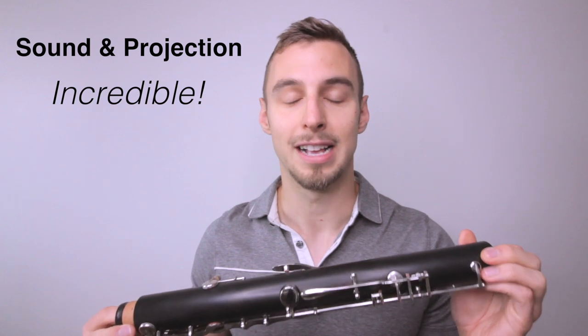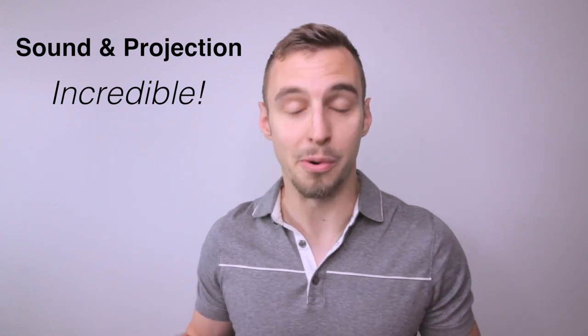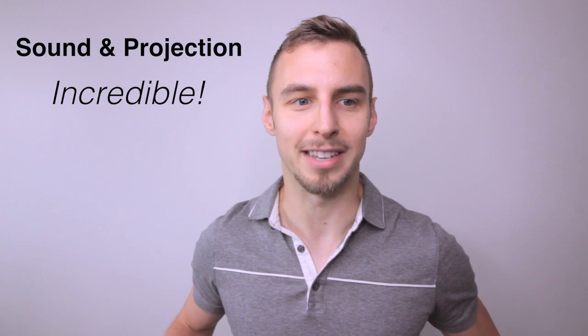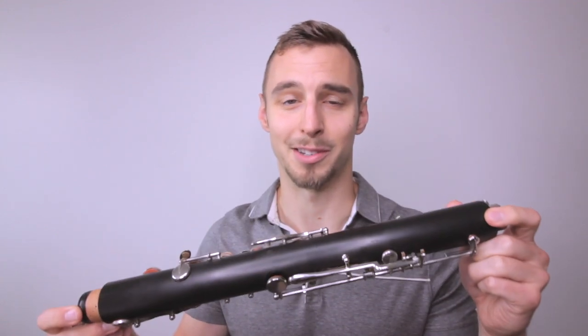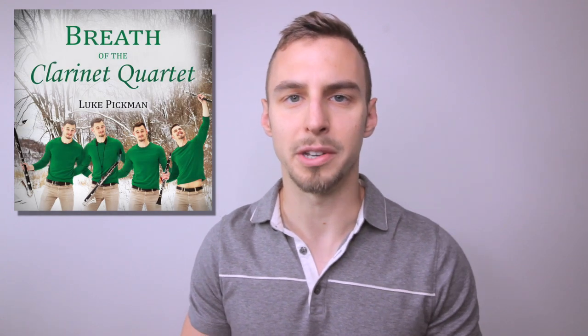In terms of sound and projection, I have to say this is incredible. I'm blown away by the fact that this is not wood — it seems to resonate and has such power and volume very similar to wood. If you want to hear this played more, I have videos on YouTube and also an album on Spotify, iTunes, and Google Play.